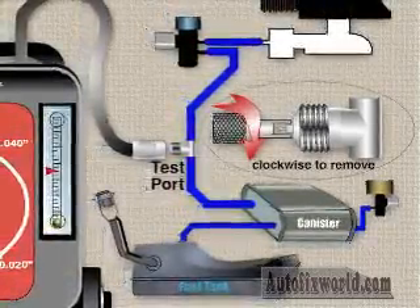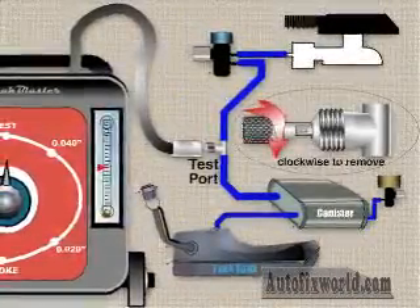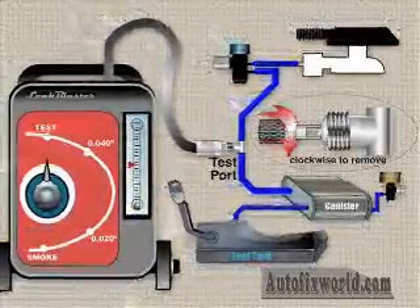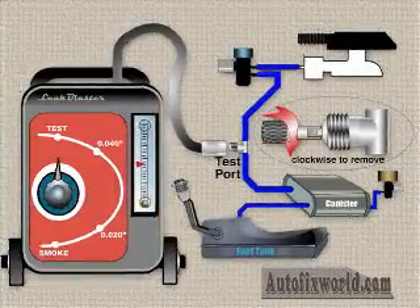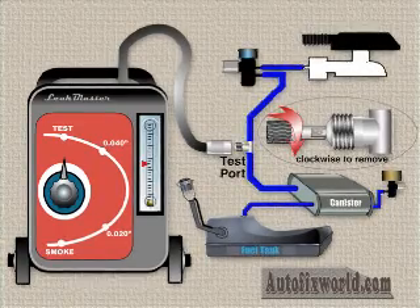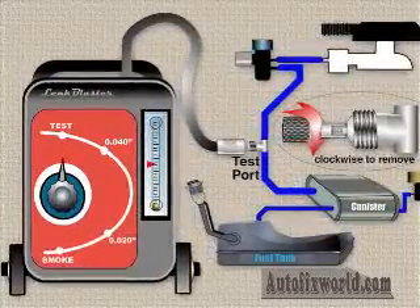To remove the valve, turn it clockwise, not counterclockwise. Then relieve any fuel system pressure by briefly opening the gas cap and then re-tightening it. Next, follow any OEM recommendations for sealing the system. This may require you to close the vent valve manually with jumper wires or with a scan tool by directional command. The time it takes to apply test pressure or test smoke to the entire system depends on the size of the system and the fuel tank level. Expect the smoke machine to work a while if the fuel tank level is low.